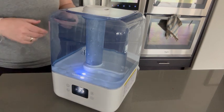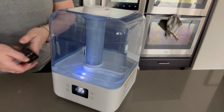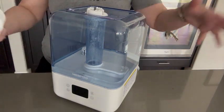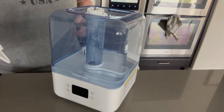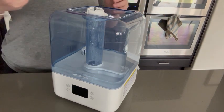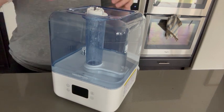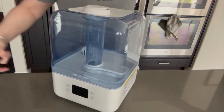It does have a top-fill design which I absolutely love as well. My old humidifier you'd have to disassemble it in a million different ways to get water in. With this one you simply take the plate off the top and fill it from the top right there.